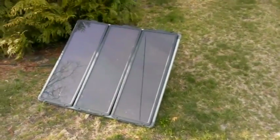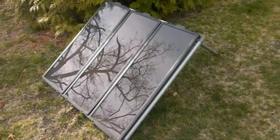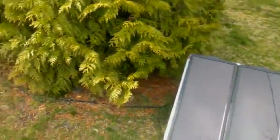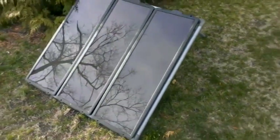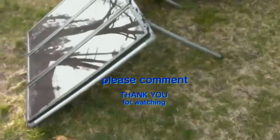I also have two Harbor Freight solar panels — they work awesome. I only have one set up right now; I've got another one downstairs as a backup emergency power supply. I have the power running into my basement into my room, and I have all my lights running off the solar panel. It's pretty crazy.